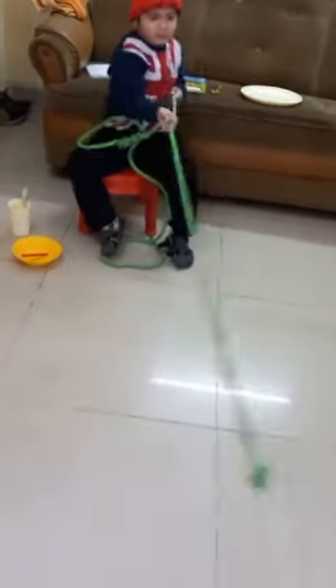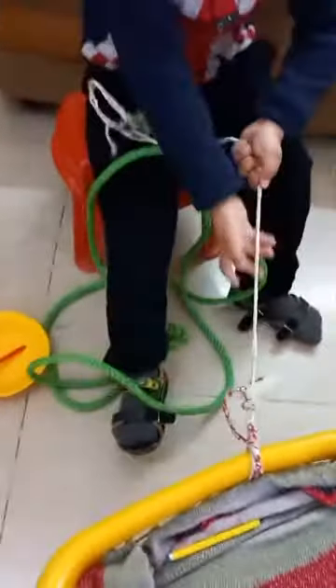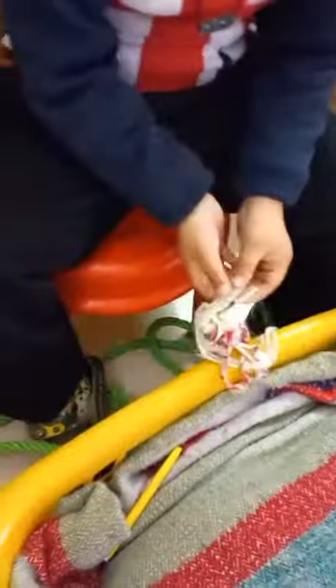Last color is — which color is this? Can you? Yeah, okay, take out the clip also. Peach! Put it — very good. Now put the color here.